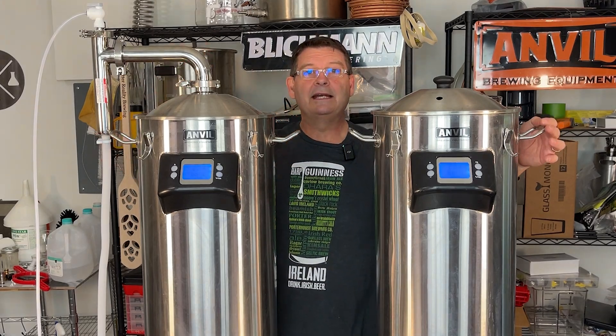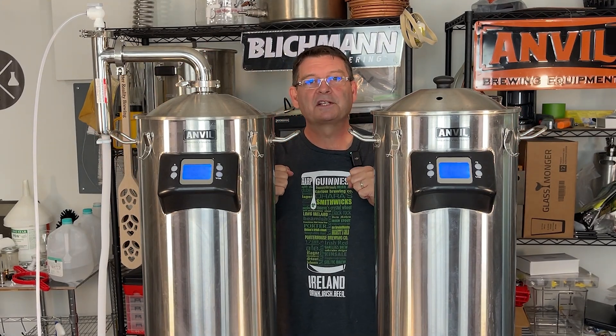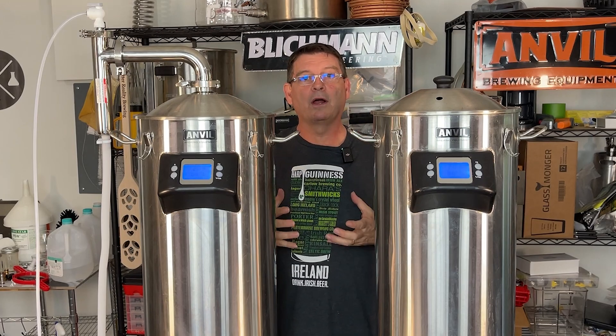Welcome to Bitter Reality Brewing. I know it's a little noisy. We're doing a boil-off experiment.